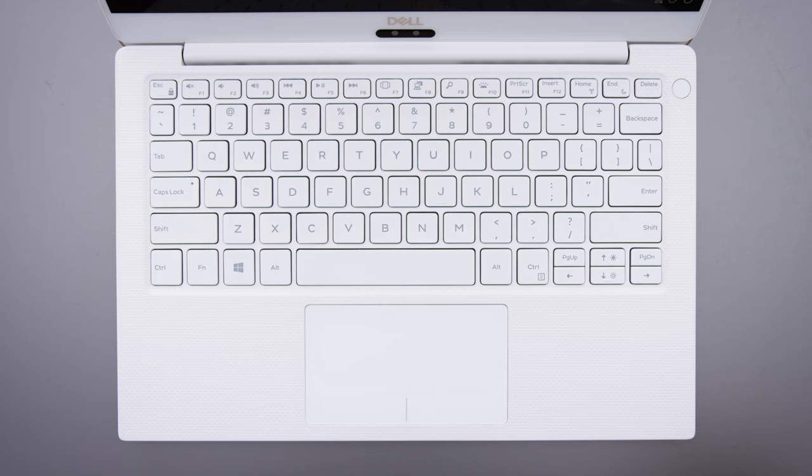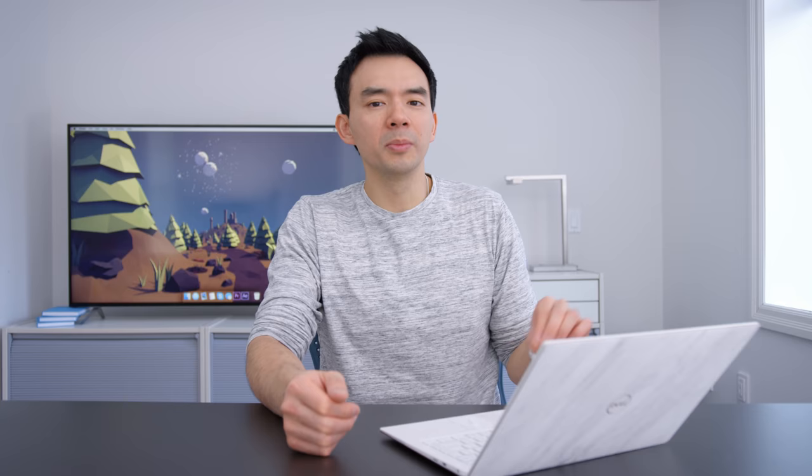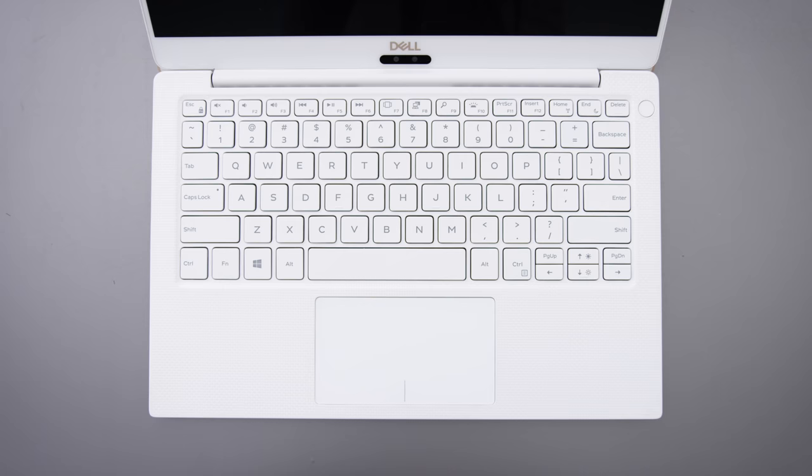The keyboard feels really similar to the previous generation. The keys are a little larger and the layout's changed slightly — page up and page down now have their own keys — but the typing experience feels very similar to the old one, and I think a lot of people will enjoy it. The trackpad feels identical; they might be using the exact same one. It's a Windows Precision glass surface and it's a good trackpad.